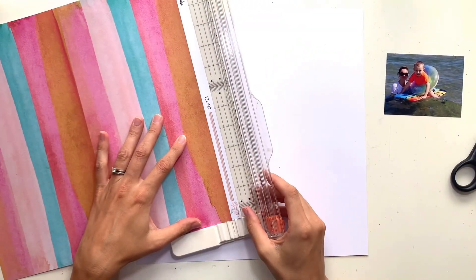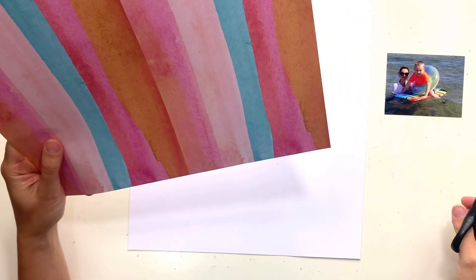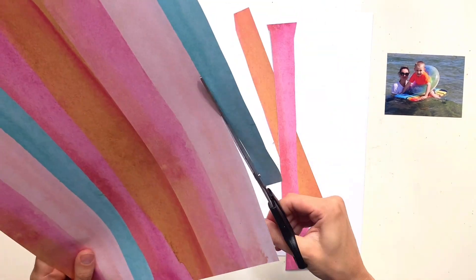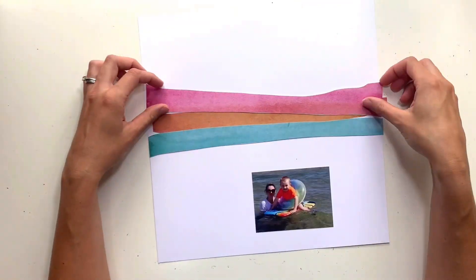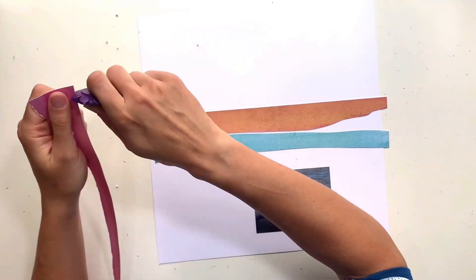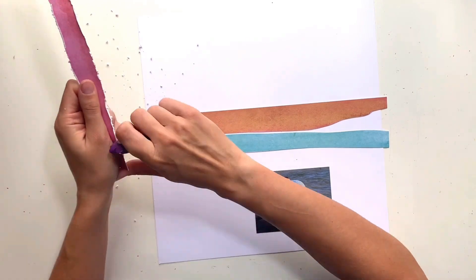I kind of designed the mood board with these kits in mind, so I found it really easy to use — they match the kits really nicely. I'm scrapping a photo of my little boy and me in the sea on our recent holiday. There are a couple of beachy photos on the mood board so that ticks those off, and the color scheme in my photo works really well with the mood board.